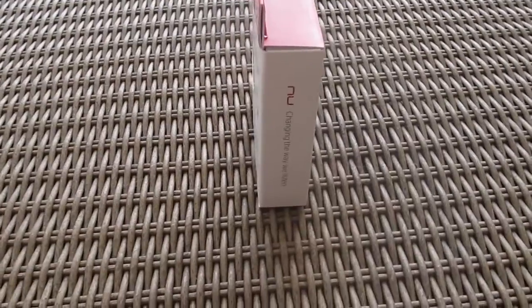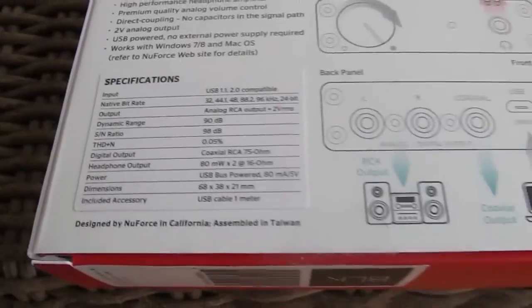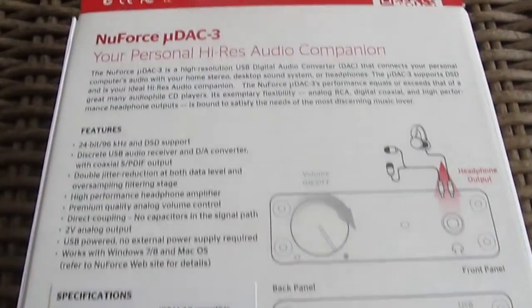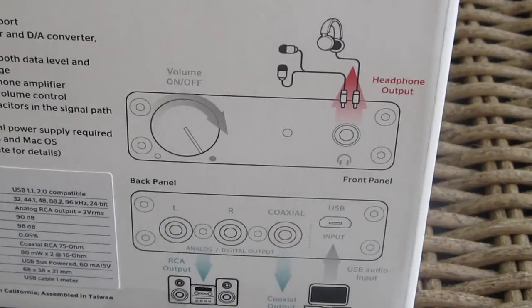The product box is really small, and at the front of it you'll find a see-through window with a look at the UDAC3. The backside reveals some of the audio specifications, like the 80 milliwatts of output power for headphones at 16 ohms, as well as a schematic picture of the input and output connectors.